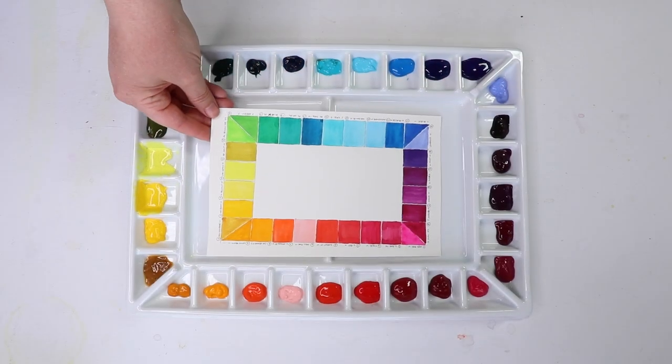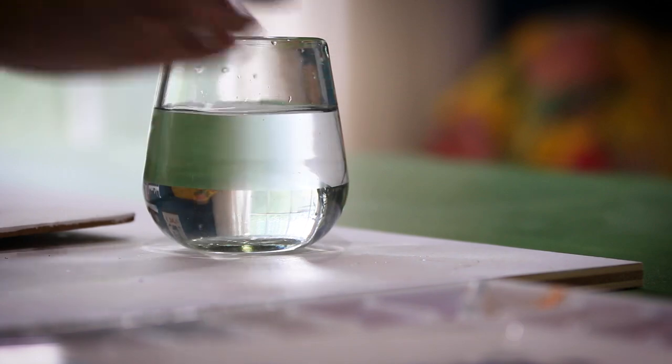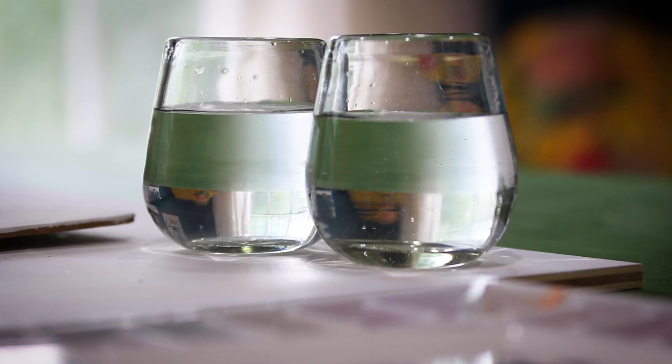The very first tip I want to share when it comes to watercolor paint — something I did not realize when I first started — is that when you put your watercolor paints inside a palette and they dry, you need to wet them first. I made another video about this using a spray bottle. I use it all the time, and it's such an important tip it needs to be repeated. It's very simple and very cheap — you can get plastic ones, or recycle an old eye cleaner bottle.